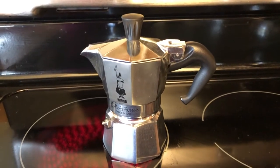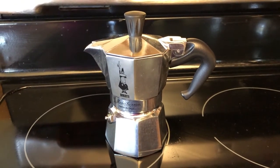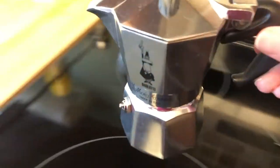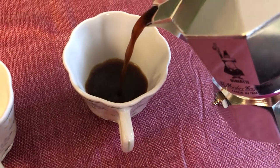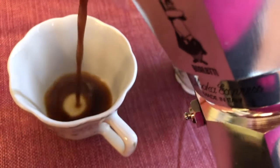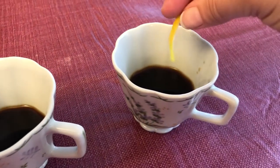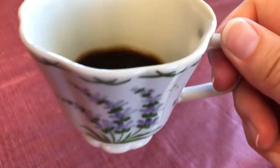Hello everyone and welcome to day 30 of Vloggist — it's also Lemon Day! We started the day with an espresso with a twist of lemon. You can see how I made that: we made a little espresso and then put in a twist of lemon. Espresso is ready — cheers to kicking off Lemon Day!